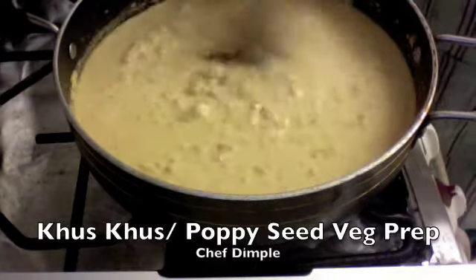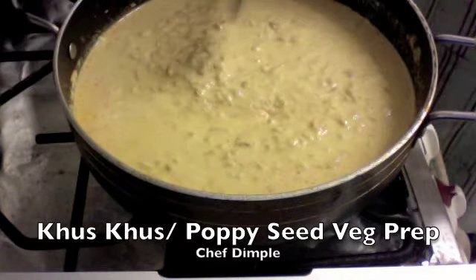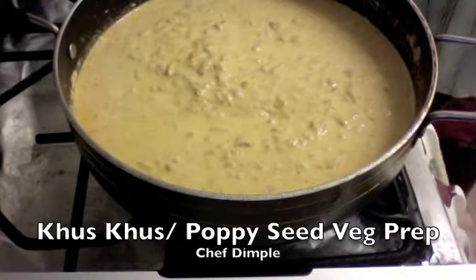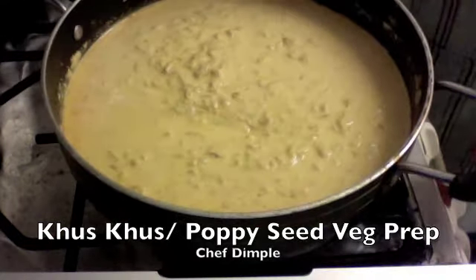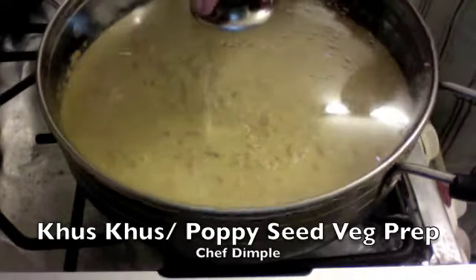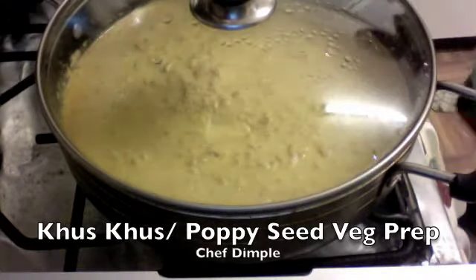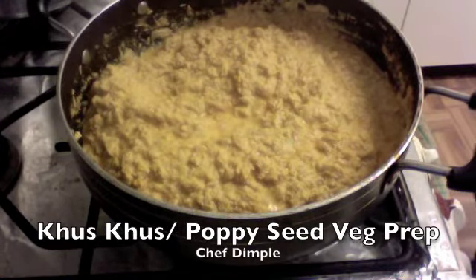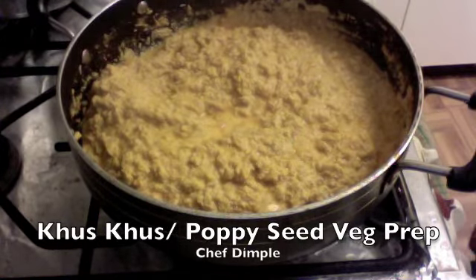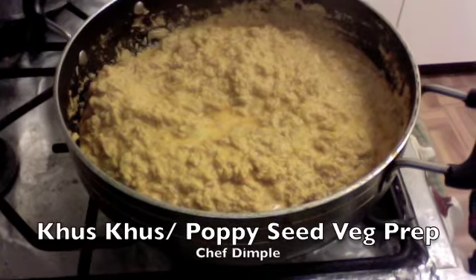Mix everything really well. We now cover this up and let it cook until it comes to a slight boil on medium flame for about two to three minutes. After cooking for about seven to eight minutes on low flame, the water has evaporated and the consistency is just right.